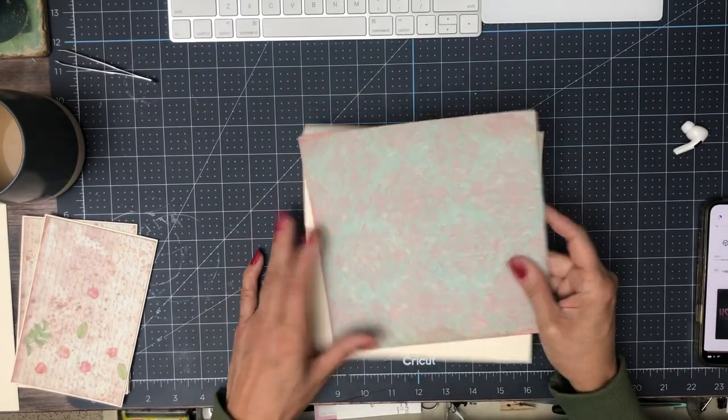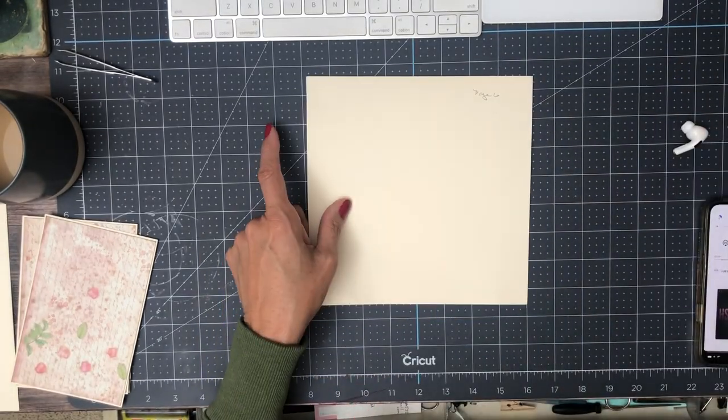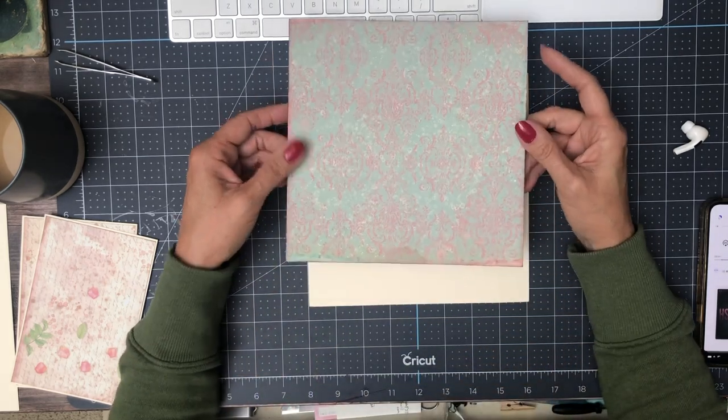Hello everyone, it's Daphne from Scrap and Create and we're working on page 6, Rose Perfume, Stamperia's newest collection.